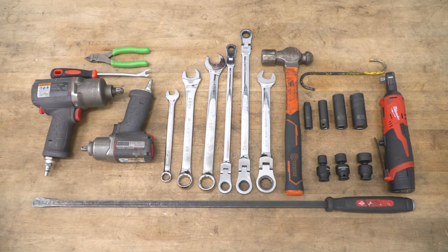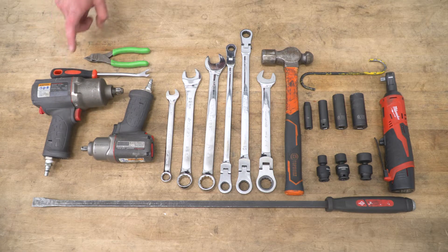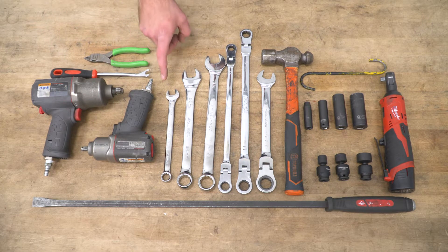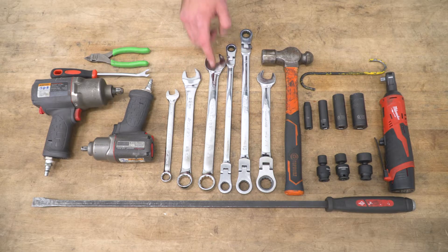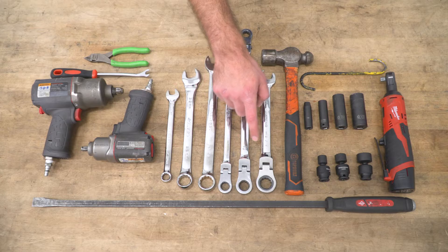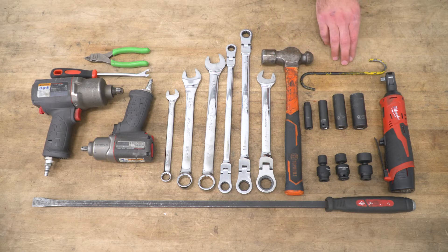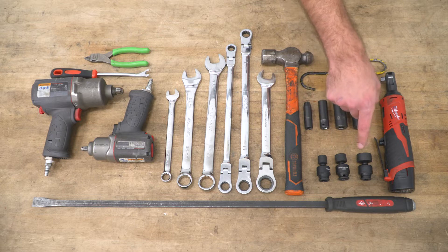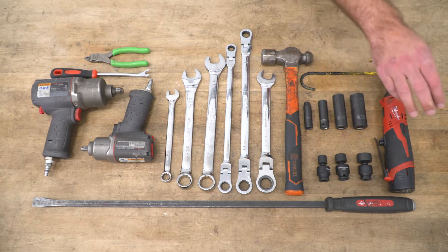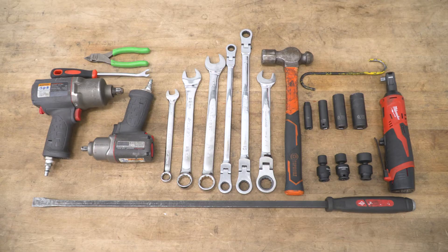Tools required for this install include a couple of different size impact guns, a clip remover tool, a pair of flush cutters, 14, 22, and 15/16 wrench, 15, 18, and 21mm ratcheting wrench, a hammer, a hook, 8, 14, 16, and 21mm sockets, 13, 16, and 21mm swivel sockets, a ratchet, a pry bar, and pole jacks or jack stands.